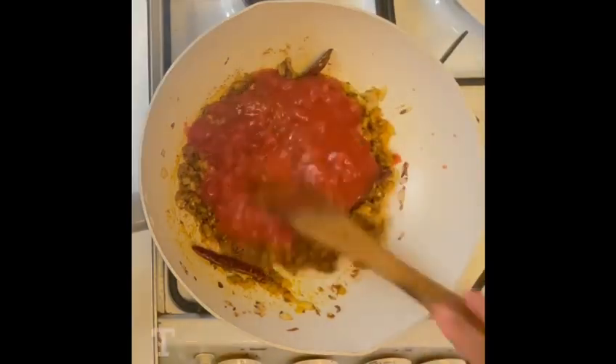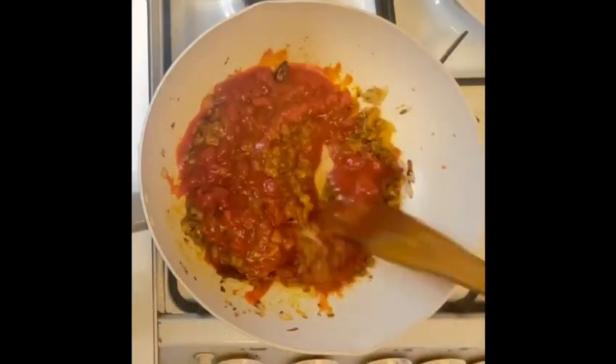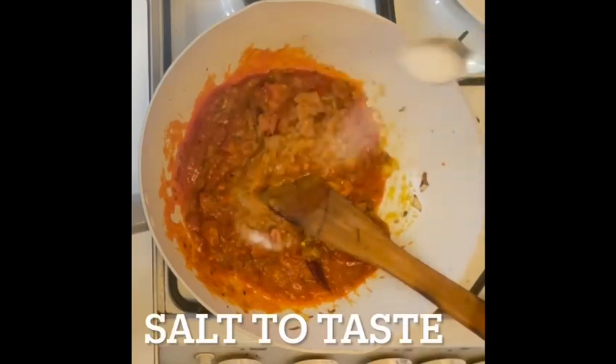Then I will add one bowl of chopped tomato or tin tomato — you can use either — and cook it for five to six minutes. Before that, I will add salt to taste.